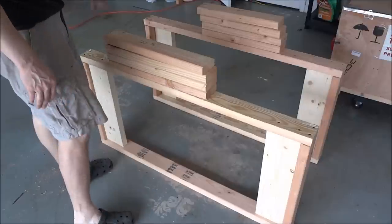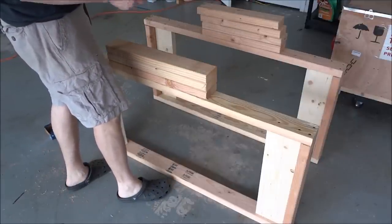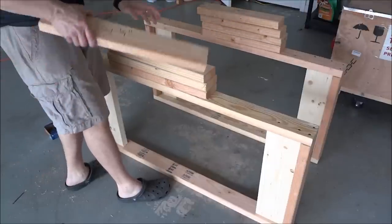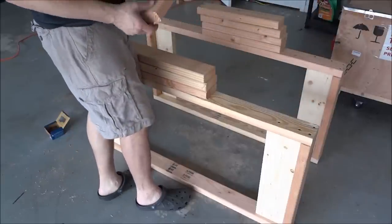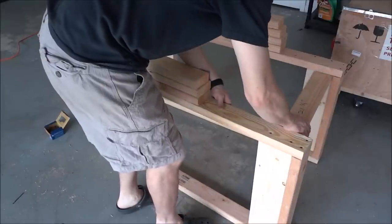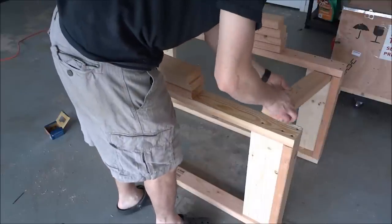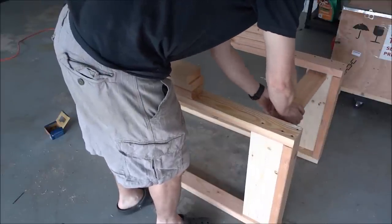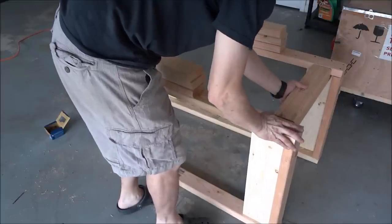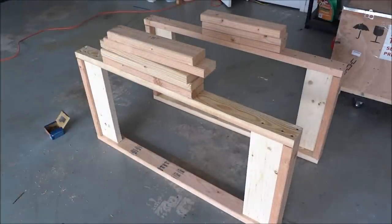I've got the top and the bottom frame put together. I need to make a correction on the legs — it's 21 and a quarter instead of 22 inches, so make that correction. Basically we're going to go just like so, up against the 2x6 here and here, and then an 18 inch filler piece in between. I'm going to go ahead and put these together and screw that in.